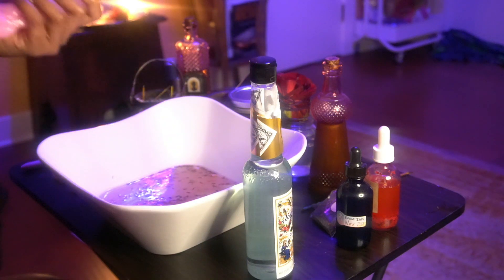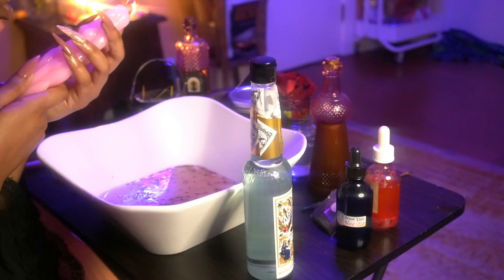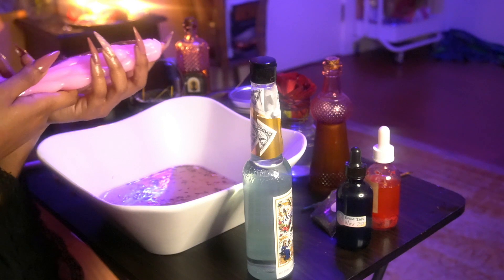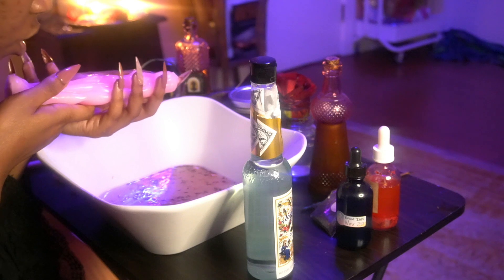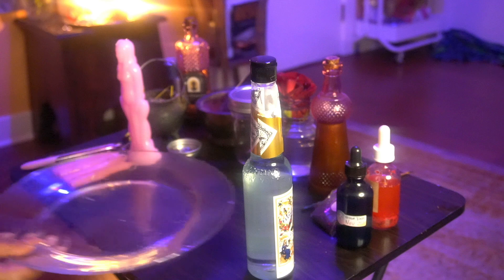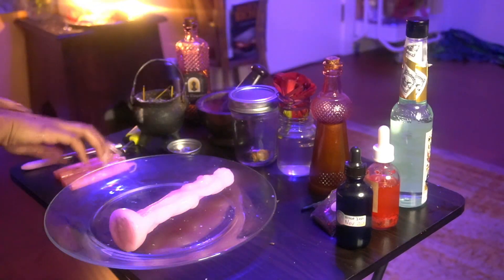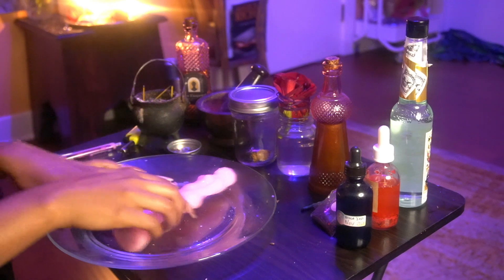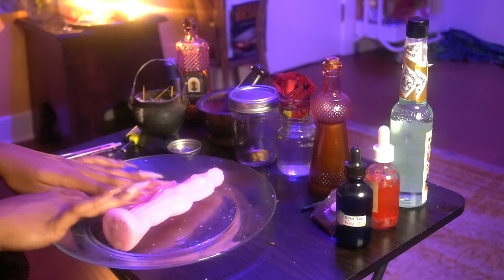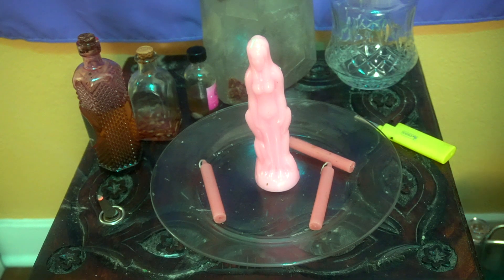Now you're going to see me breathe life into the candle, whether that be with prayers, affirmations, or incantations. I'm going to take my life force energy with my breath and push it into the candle. You want to give these items a chance to fully air dry because you don't want to start making magic with them while they're still wet — this can impact the way that they burn. Think of it the same way as taking a spiritual bath and how you want to air dry so as not to lose the magical energy. So it's day two and we're back.